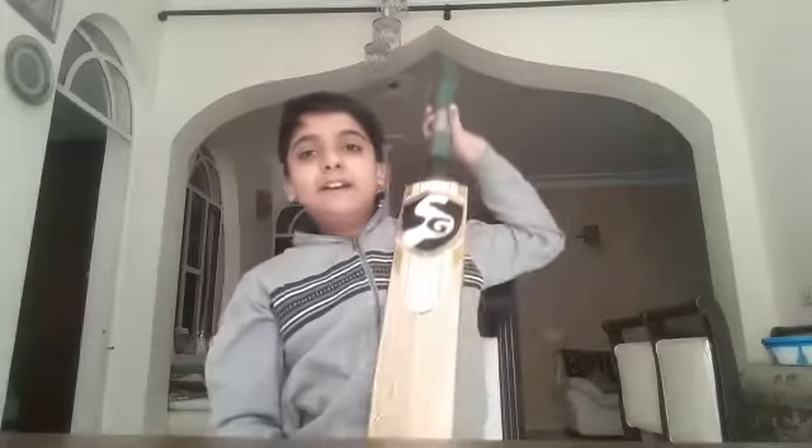One reason I chose this bat is that they play with it. It was the last piece left, and it is good enough. It is shaped nicely. It has been combed. I have made it from the SG factory. 'Sunny Legend' is written on it.